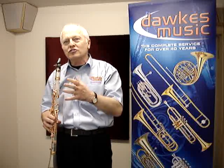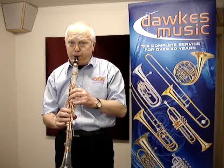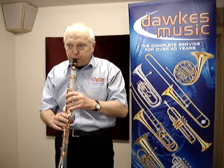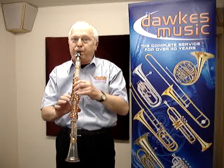But what else can the instrument do? Thank you.